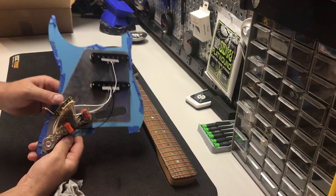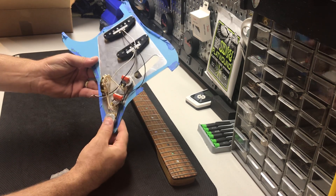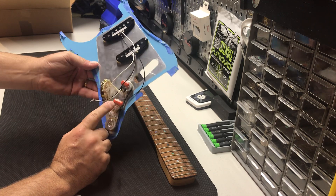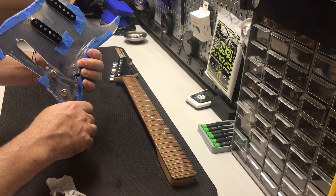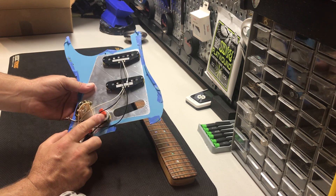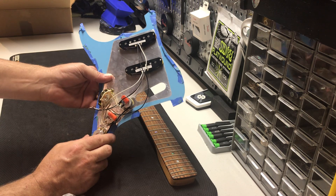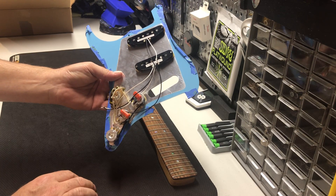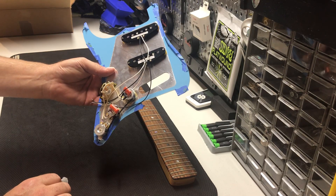We have a genuine Fender five-way switch, 250k CTS dish-back potentiometers, and an orange drop capacitor. I always wire the tone so the bridge and middle share one tone control, and the neck has its own tone, with a master volume. Very important — best four dollars you'll ever spend on a guitar is a treble bleed on your volume pot. It really keeps the tones clean and doesn't muddy it up at all. I've saved so many guitars by installing this little capacitor on the two volume lugs. It really cleans up all the sounds, and they're very easy to install.